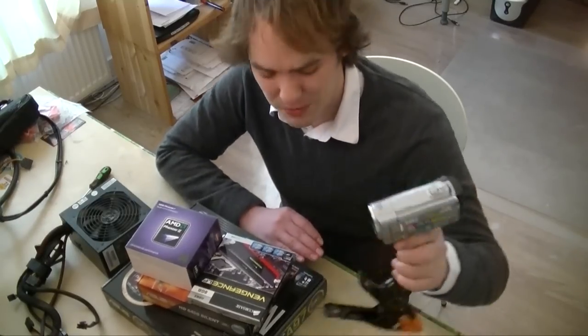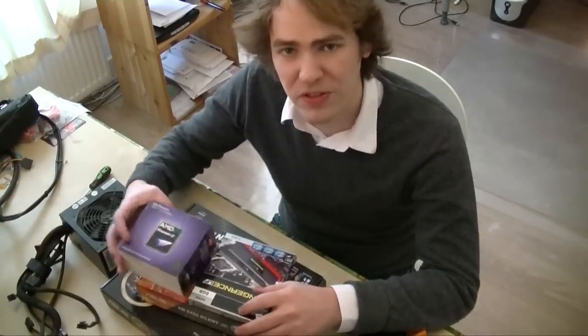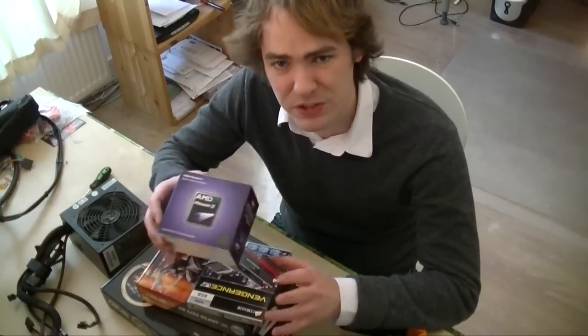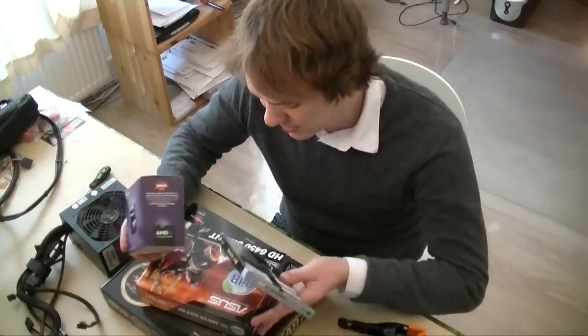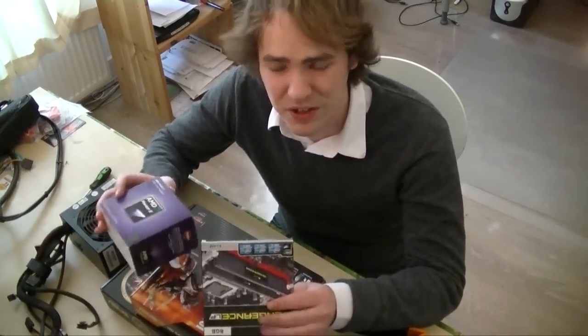So we started off today with a budget of about $500 to get a new video editing workstation put together, and we came up with a 6-core AMD processor. Nothing specific drew us to AMD other than it was cheap and in our budget, 8GB of RAM, an ASUS motherboard, and a new video card. The video card isn't very fancy — it's just for video editing, not gaming or anything like that.